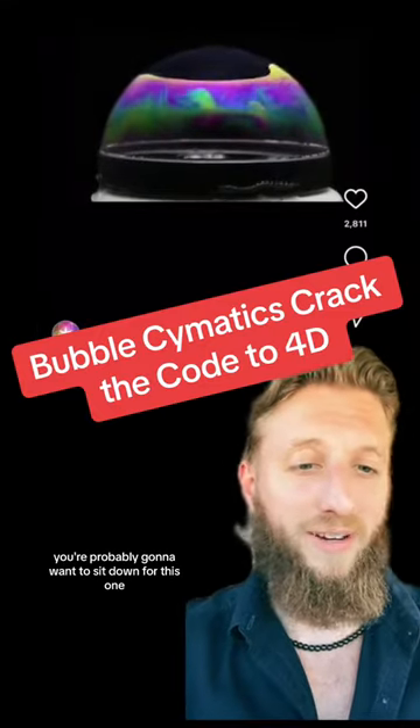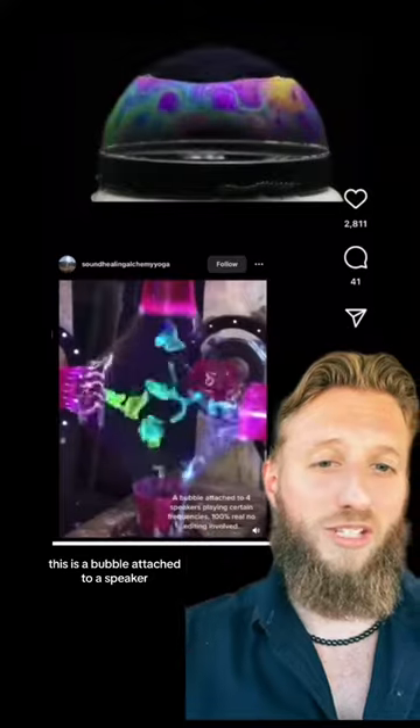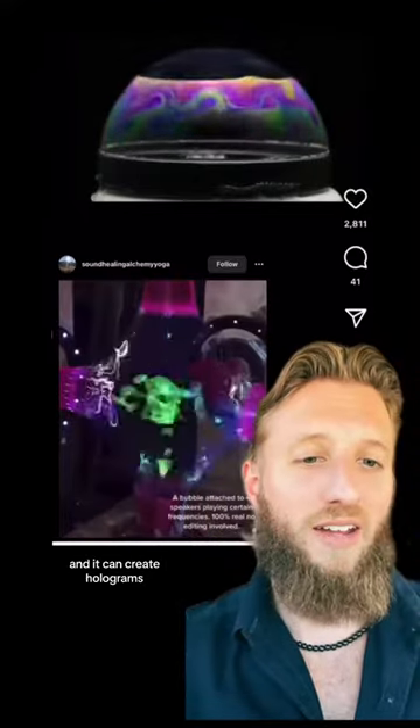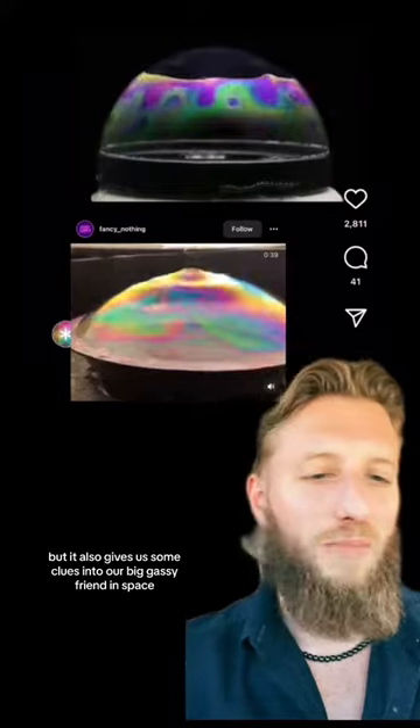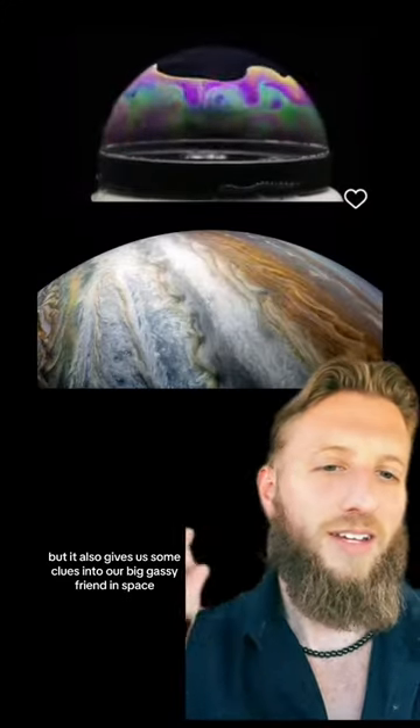This is bubble cymatics — you're probably going to want to sit down for this one. This is a bubble attached to a speaker, and it can create holograms, but it also gives us some clues into our big gassy friend in space.